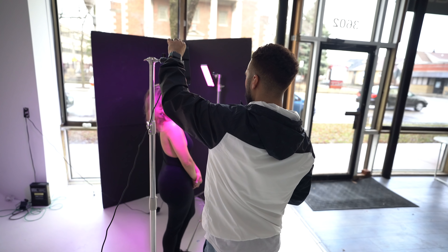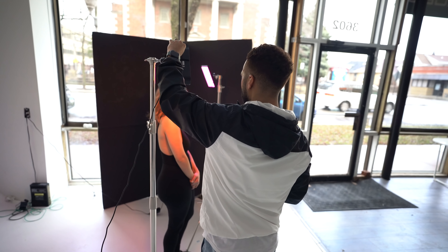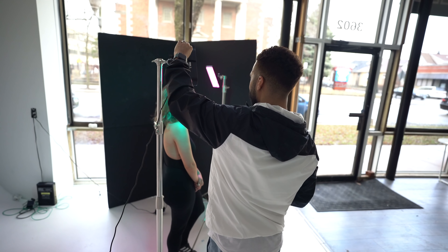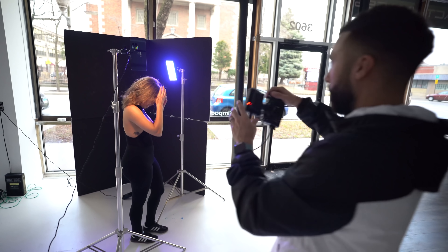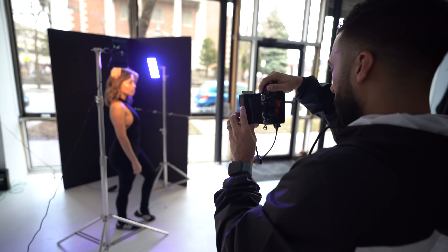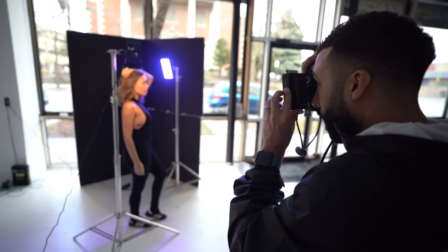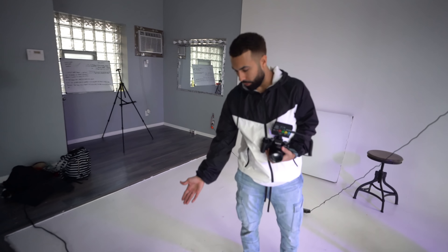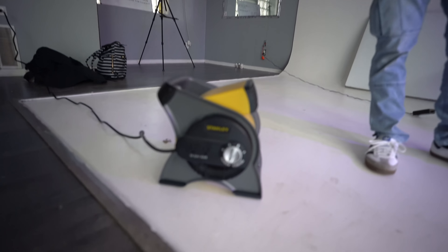We're going to switch it up. Now we've got yellow and a blue — yellow is going to be my main light with some blue in the background. Just to add a little more flair to this shot, I'm going to get some movement. You can buy this fan on Amazon for 50 bucks. Now you get movement of the hair, which adds a different element to the image.